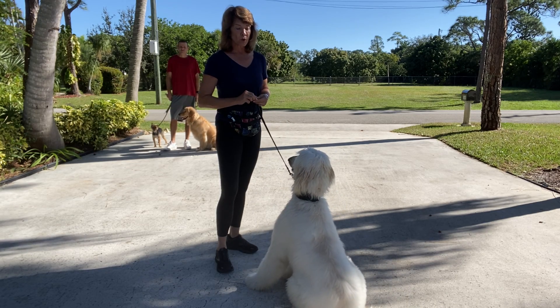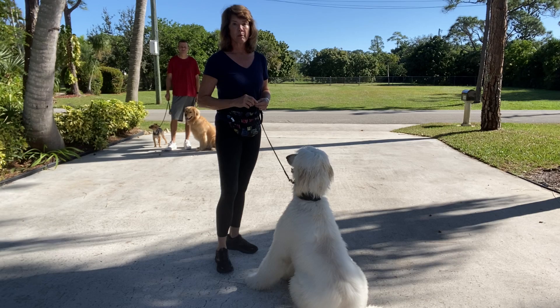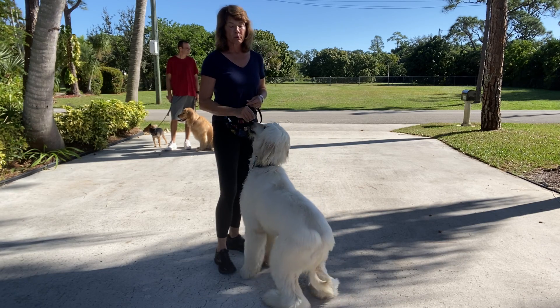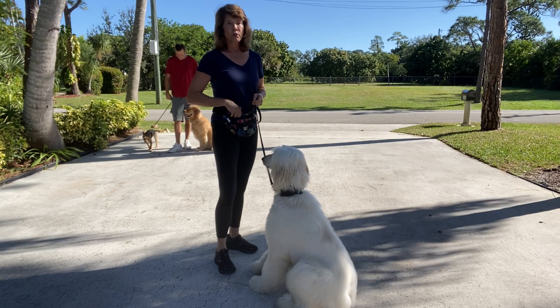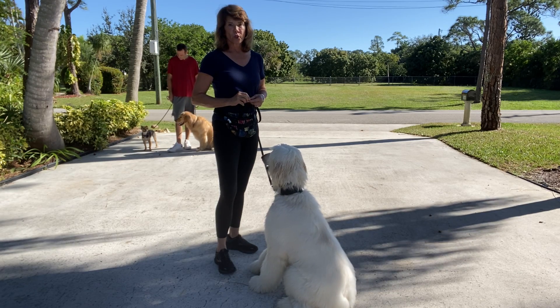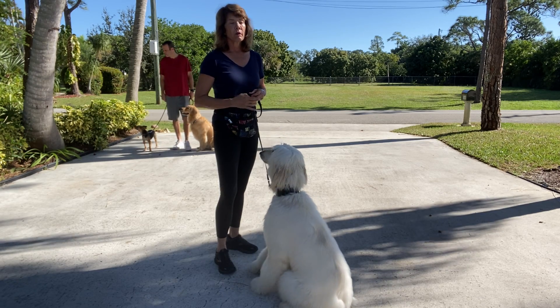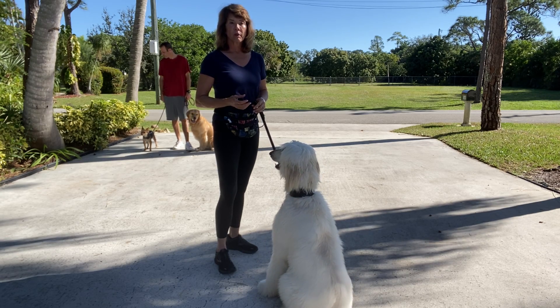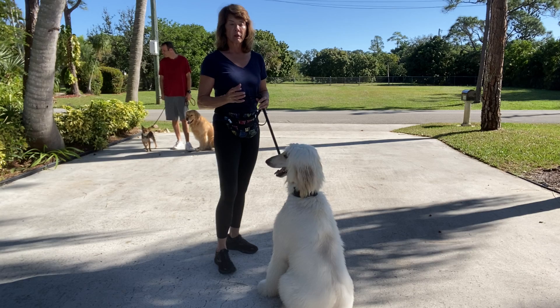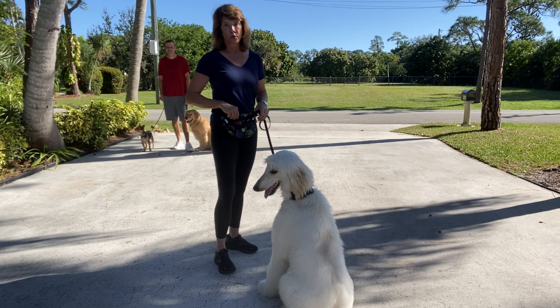He's not afraid of other dogs. He simply wants to greet them, and those greetings are no longer appropriate for a puppy his age — he's 10 months old. As soon as a puppy is about six months old or so, we want to stop interacting with them on the street in general and start to work more on interactions with you while other dogs are present.